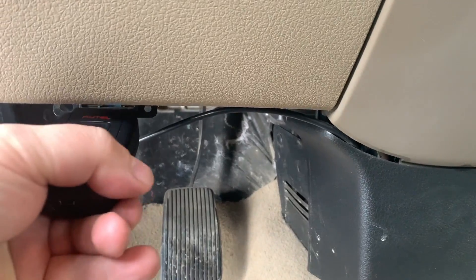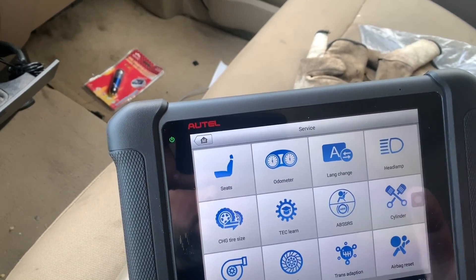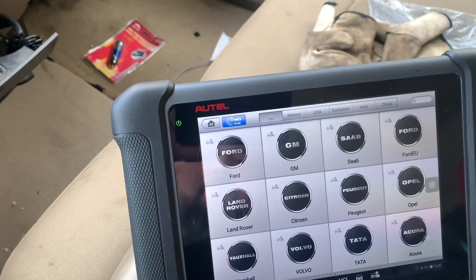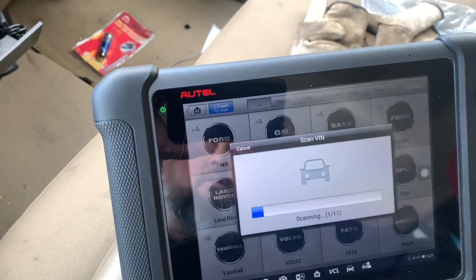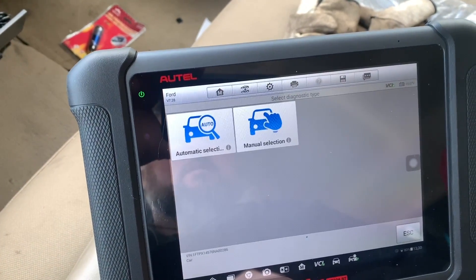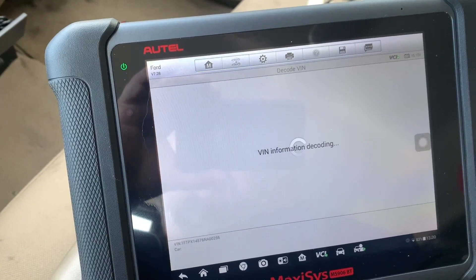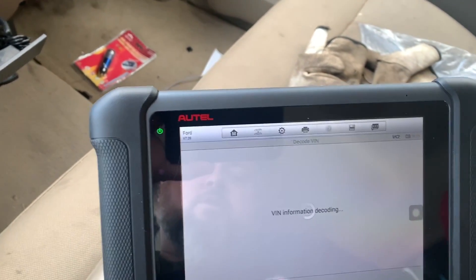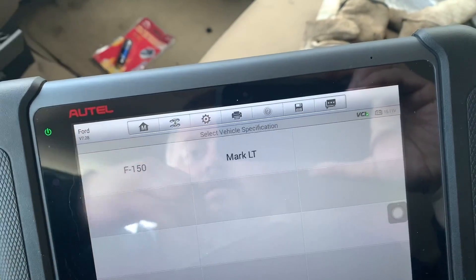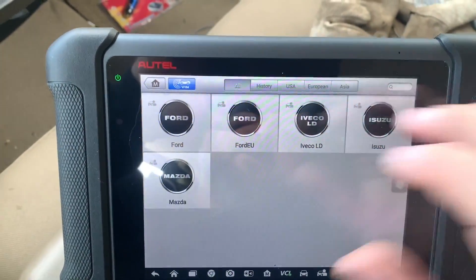One thing I want to point out is that if your computer can't do certain features, it will tell you. For example, if I want to go to Change Tire Size, it'll scan for Ford USA, read my VIN number, and then say 'Cannot decode VIN,' which means that module cannot work with your system. So decoding failed on that one.